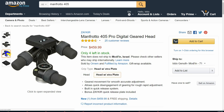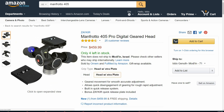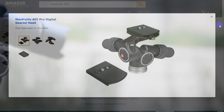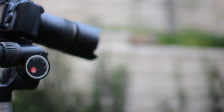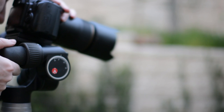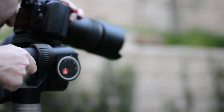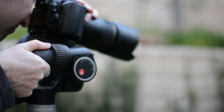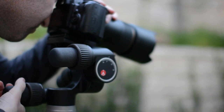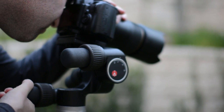It is worth asking who the potential target audience is for this unique head. Our answer is basically any type of photographer who depends on a high degree of compositional accuracy for their professional work — product, architectural, landscape or even macro shooters. As long as accuracy is more important than speed, this head will be at the top of our buying list. We have used this head for several months now for product photography, food photography as well as some macro work, and it has been a joy to work with.